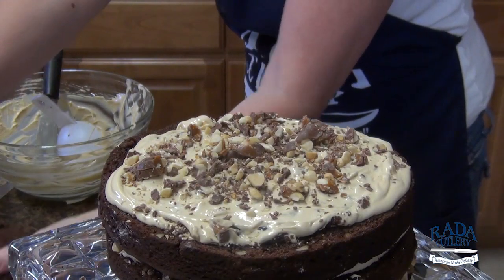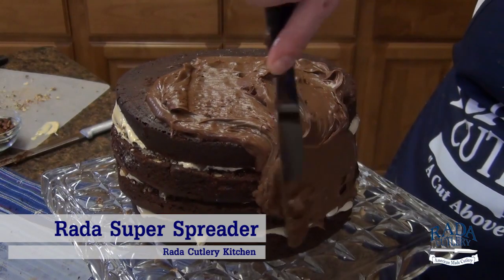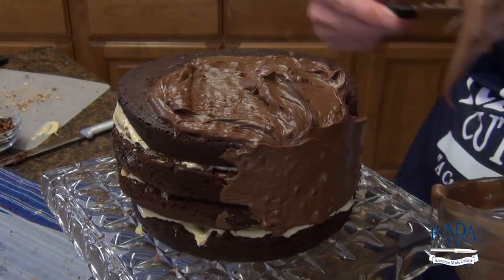Place the final cake layer on top of the cake cut side down. Spread chocolate fudge frosting on the top and sides of the cake. Cover and chill in the refrigerator until ready to serve.